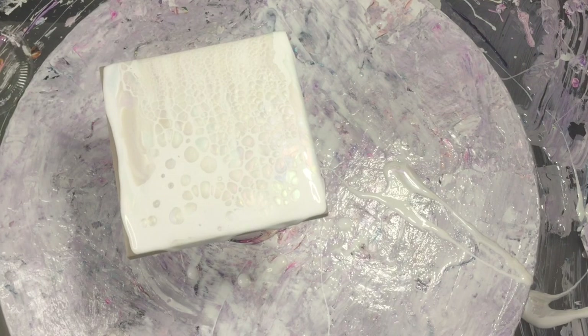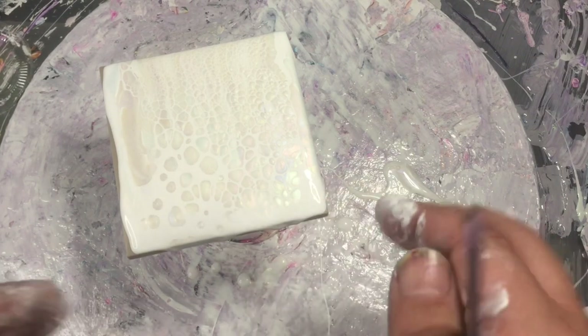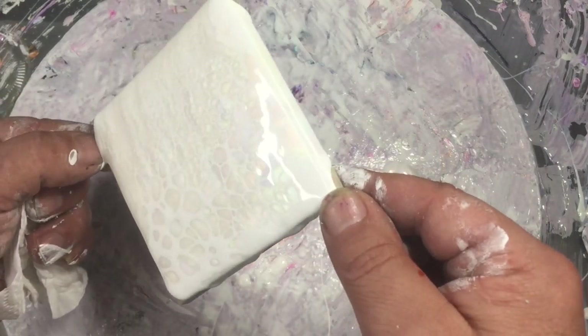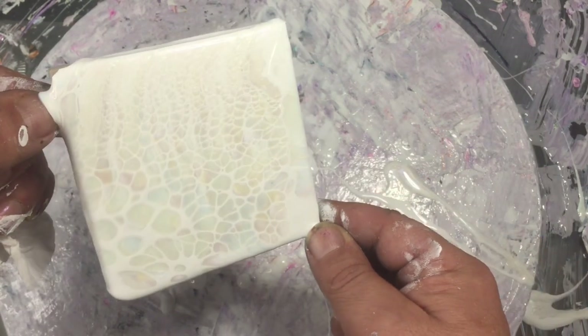What's happening is all that cell activator is sinking through all those interference pigments — micas, whatever you'd like to call them. As it sinks through, it pushes the other colors up from underneath — that's why you get little cells. So what we're going to do is give that a stretch just by tilting it.